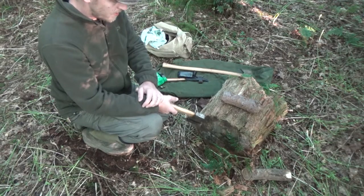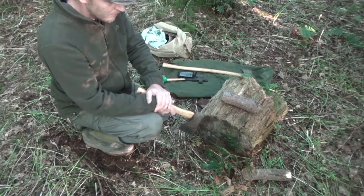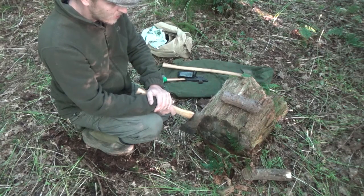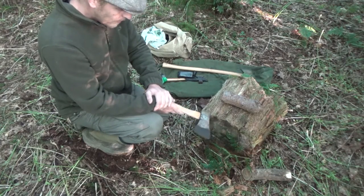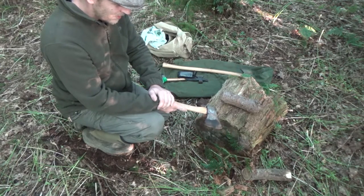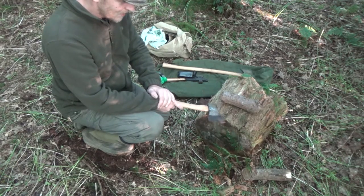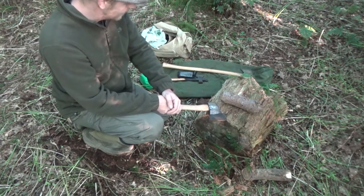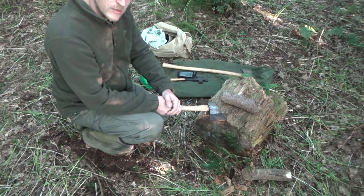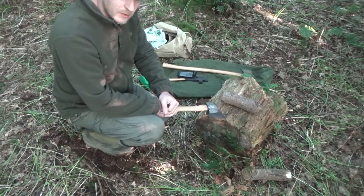That's pretty much it. Sorry that's been a bit confusing and maybe didn't follow on in the right order, but hopefully that's given you a few ideas on axe safety. It's probably worth watching this video through a few times just to make sense of what I'm saying. Hopefully that helps you while you're in the woods, or next time you're using an axe whether in the woods or in your garden. Thanks for watching.